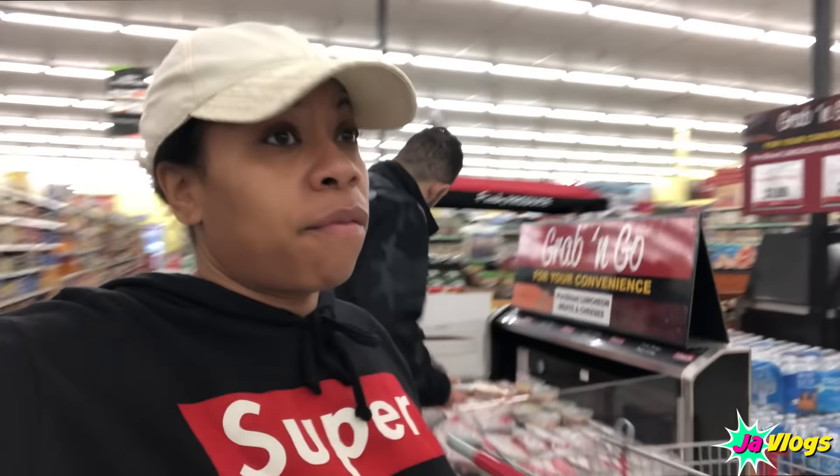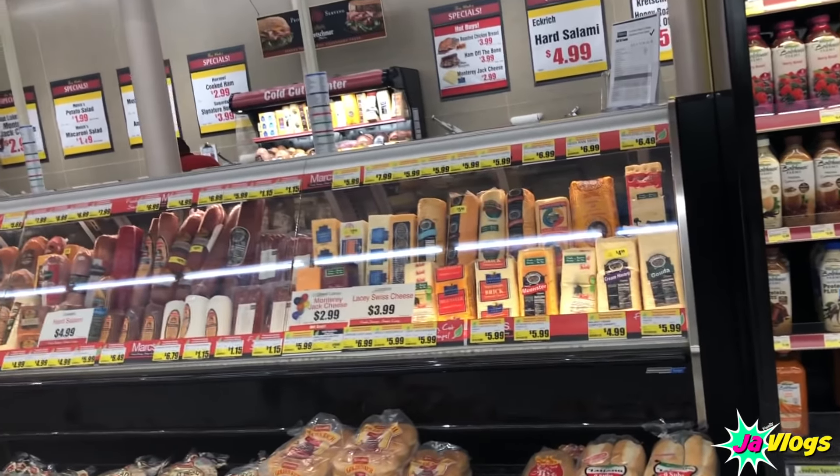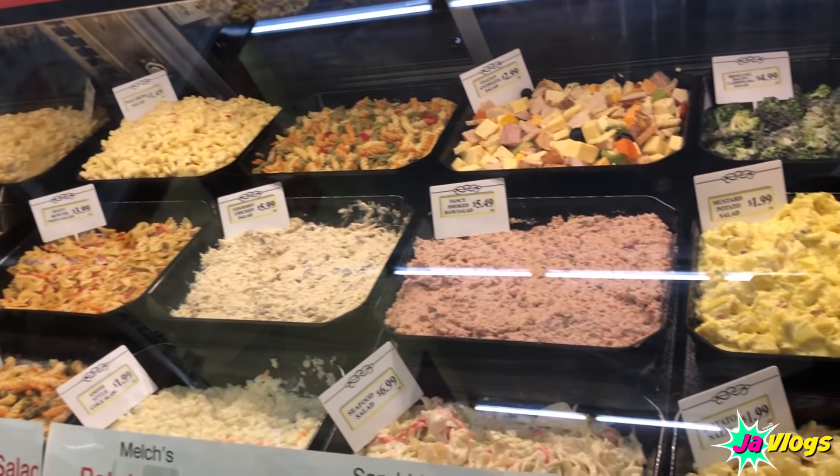Apparently this store did a whole new makeover — they have cold cuts in the back now. I haven't been in here in a minute. They don't have Boar's Head though. I never really get stuff from the deli — it just looks suspect to me. This little girl keeps asking to go to Bibibop, but she's going to eat what I cook. I'm probably just about to make some chalupas tonight. Everybody want chalupas?